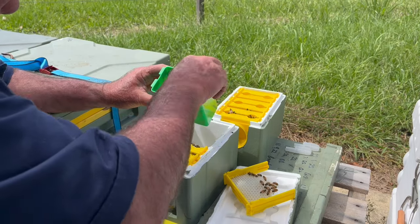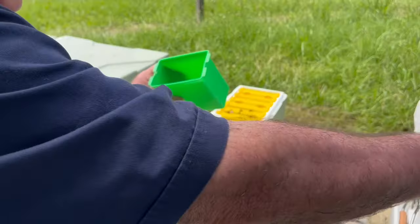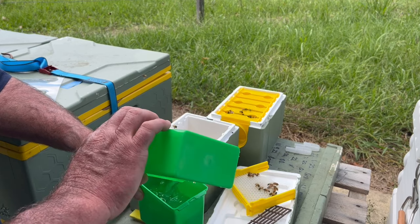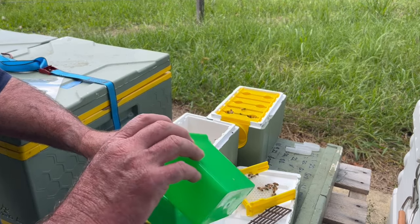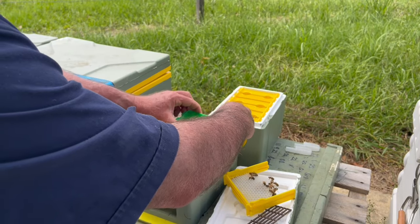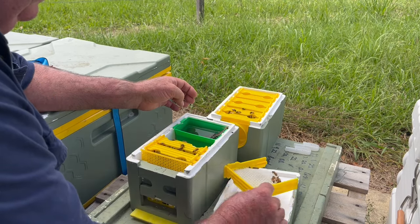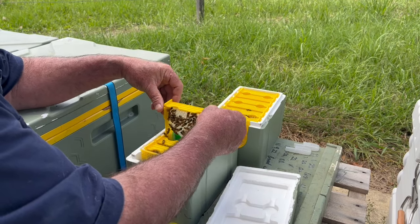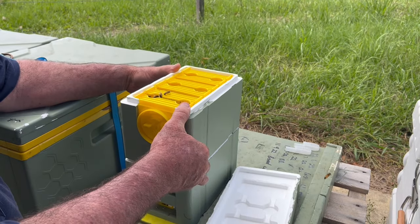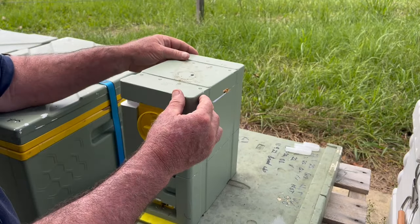Let's fill up our syrup bowl. That's one-to-one sugar syrup. Pop that back in there - there's bee space around that so you won't squash bees underneath it. Bit of plastic queen excluder in there so they don't drown. Get our frame back in there. Second story back on too - they've got a bit of room for expansion so might be able to split them in a week or so when I've got some clean cells coming on. They're going well.